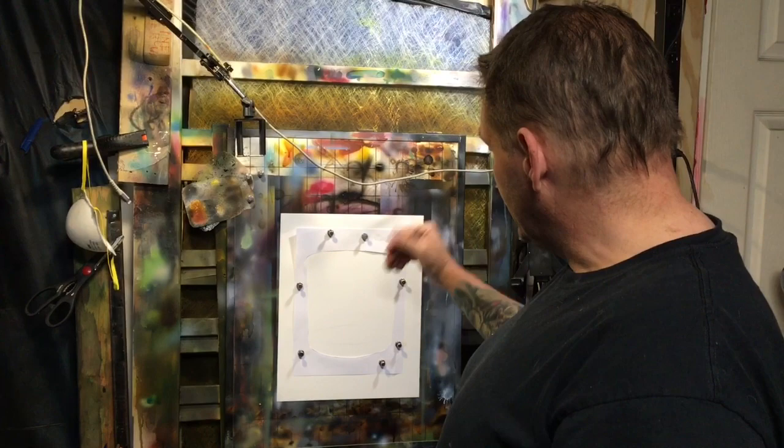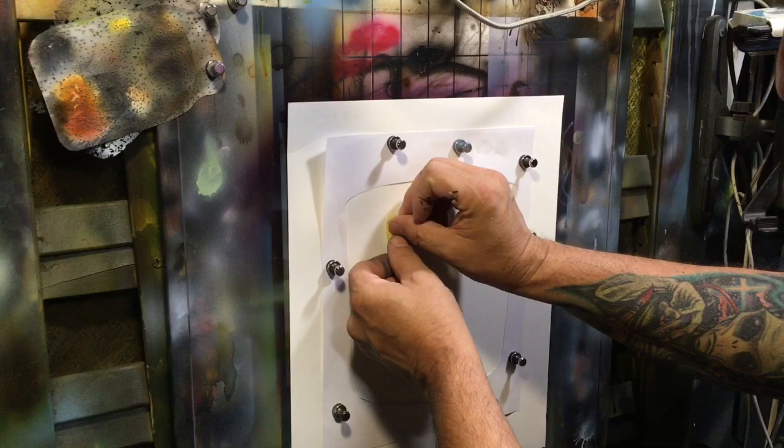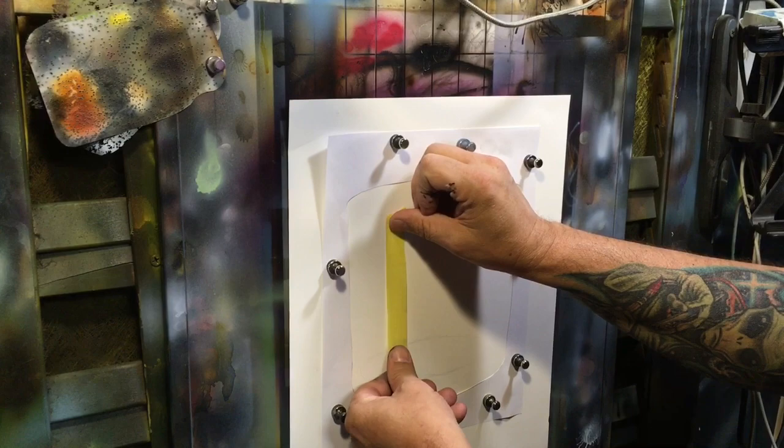My first step was to cut out a mask to protect from overspray on my board. The second step is to tape off the specular highlights before we lay any paint in. You guys can find the tapes that I use down at my kit page — there will be a link in the description below.